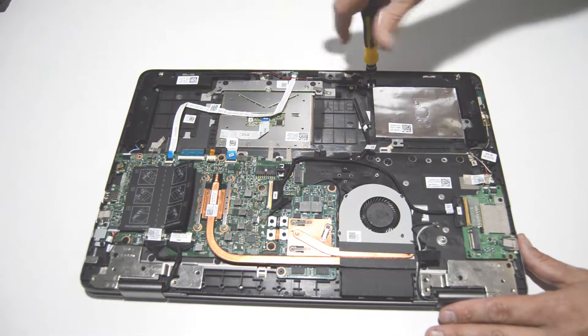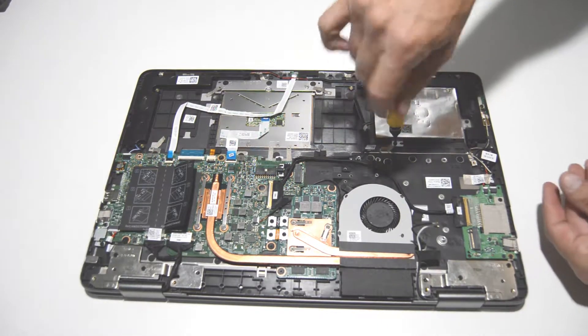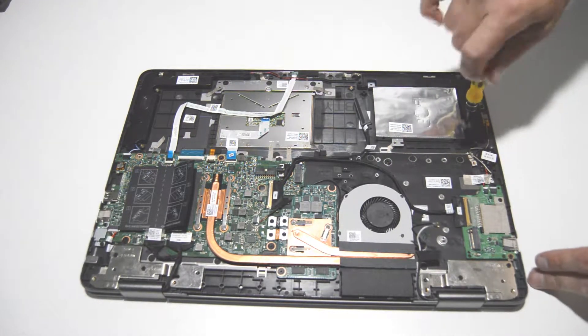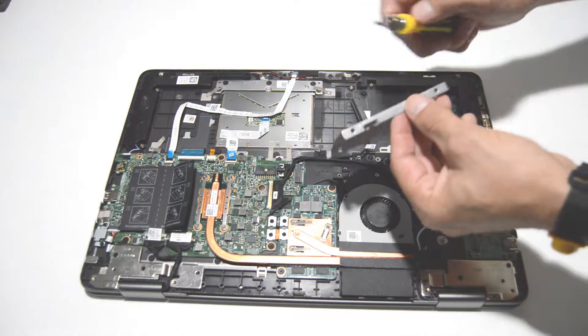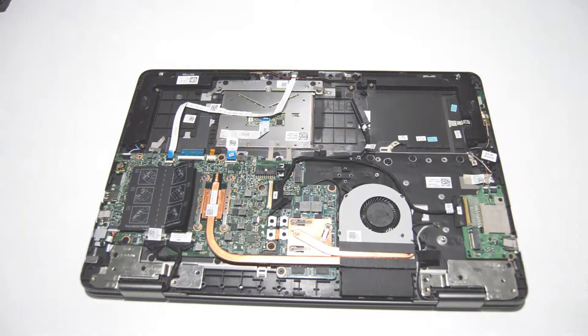Next we'll remove the hard drive caddy — looks like three screws. The hard drive just attaches with two screws on either side, if there were one in this model.